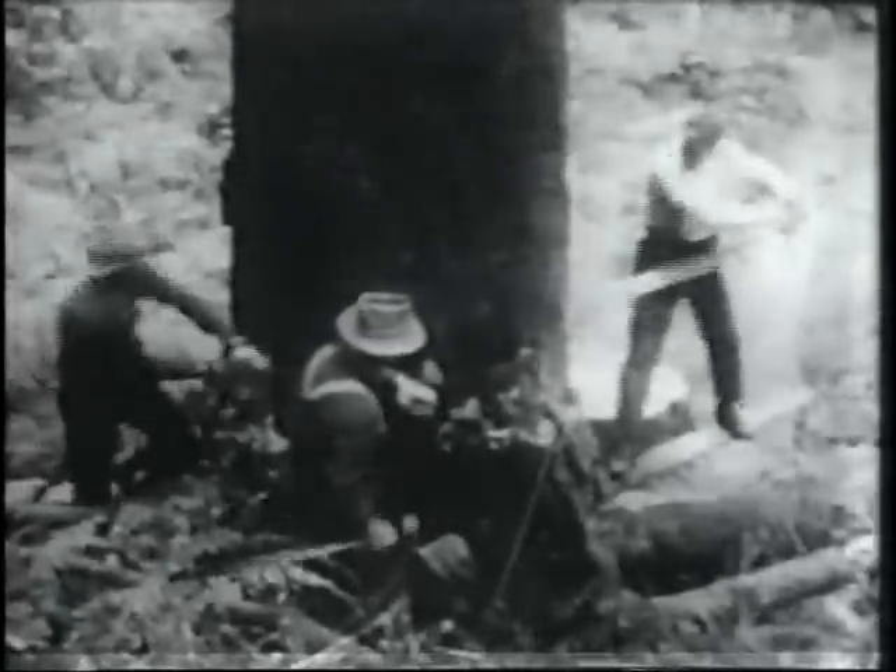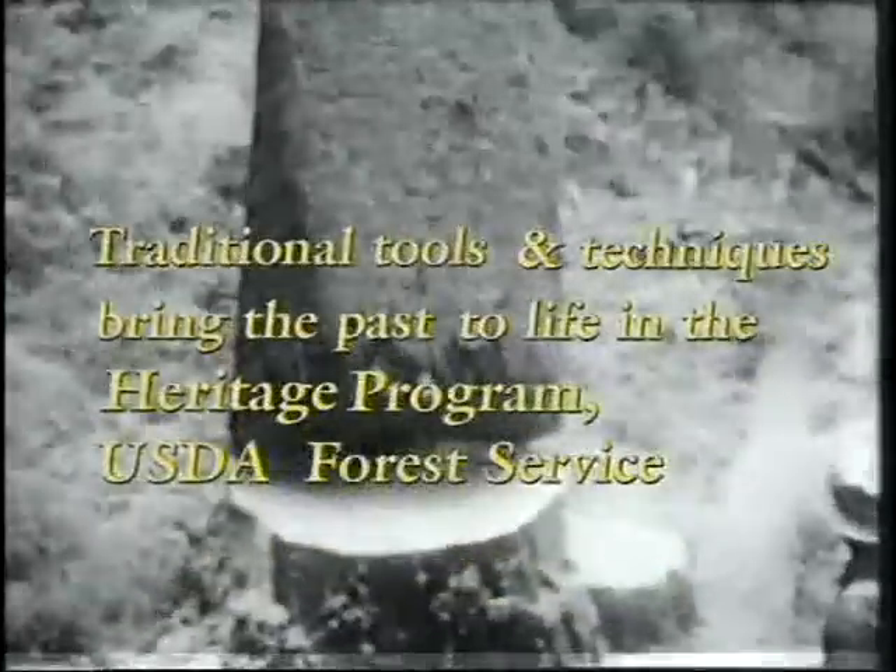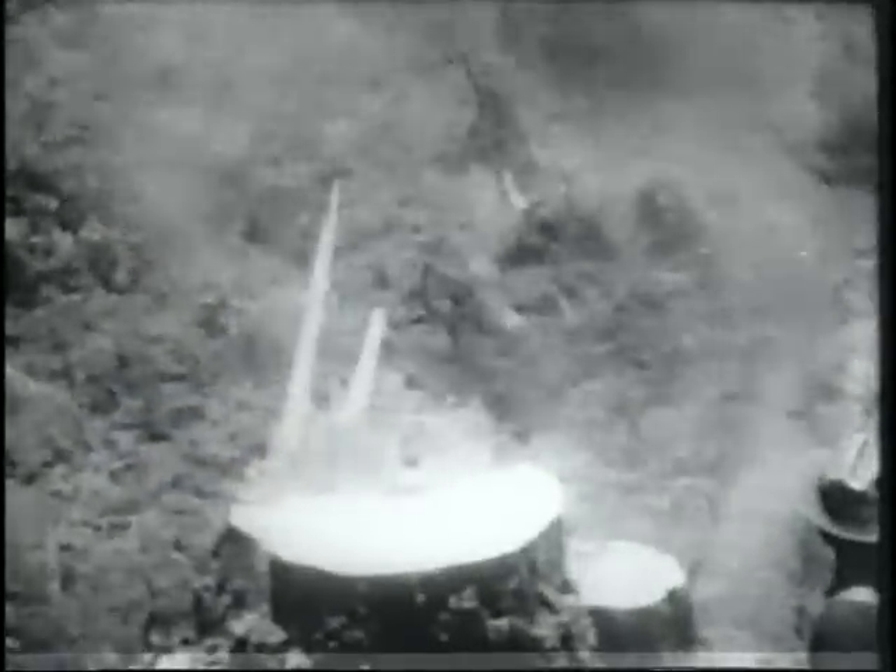He's up in the morning at the break of day, with his axe and a file and lunch packed away. Then he's off to the woods where he'll earn his pay. It's all in the life of the woodsman.